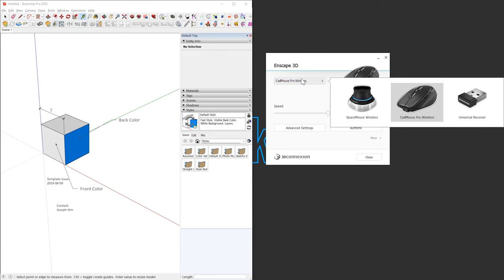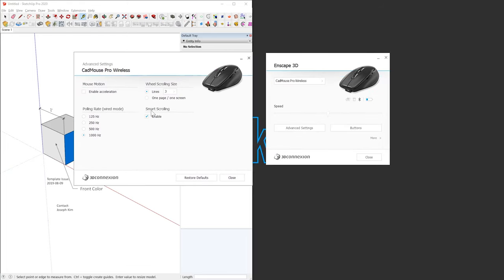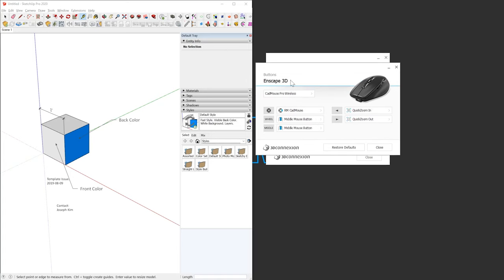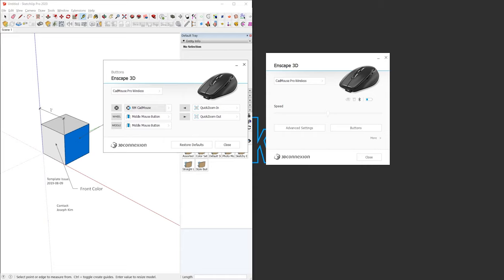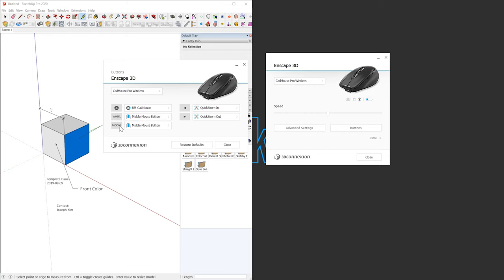You can customize everything through their software, which is the same software I use for the Space Mouse. It's detecting the universal receiver, the CAD Mouse Pro Wireless, and also my Space Mouse Wireless. You can change the mouse speed, go to advanced settings, and configure quite a lot of options. It's detecting Enscape instead of SketchUp here, but you can set up your radial buttons, the back button, the four button to do zoom in and out, and whether the wheel button performs middle mouse button or something else.